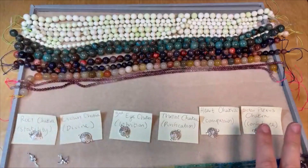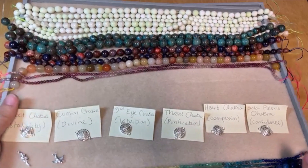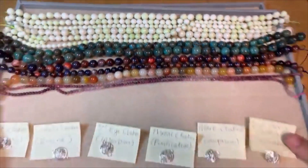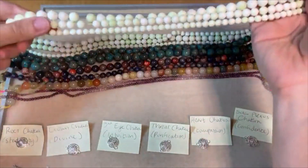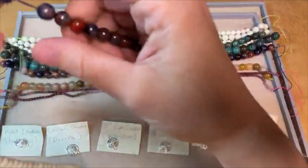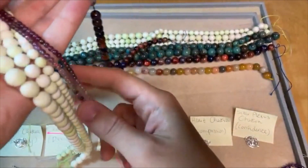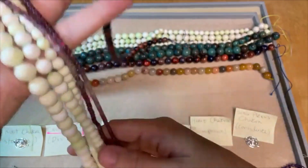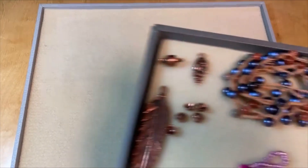I wanted to design some jewelry with these new gemstones. I'm thinking I want to work with these matte Australian Chrysoprase lemon beads, but I also wanted to show some of these as well. I'm thinking these ruby beads might work really well with the lemon beads, so I'm going to pull some of those too. I've got another tray with some beautiful items to work with, and everything I have here today I have links for in the video description.